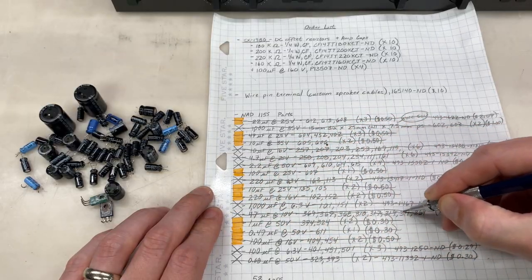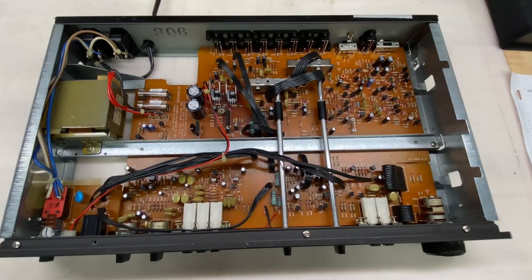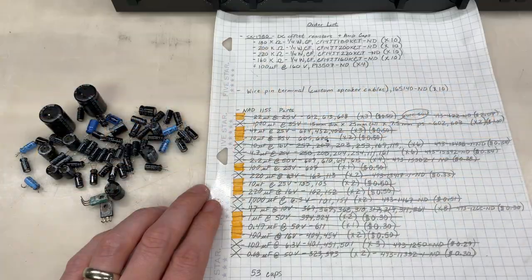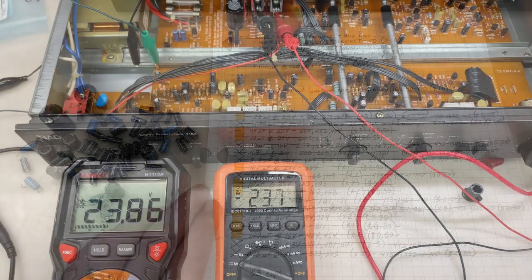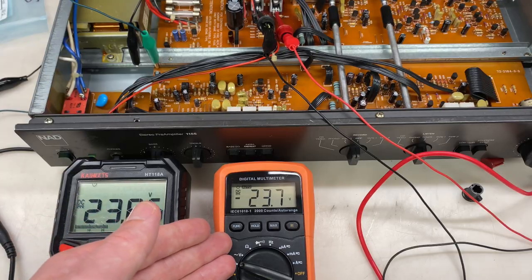And done. Recap is complete. I think it turned out really, really well. Let's power it on, make sure our voltages are still good, and see if we can pass the signal. The power supply appears to be functioning. We're at 23.9 volts on the positive rail and negative 23.7 on the negative rail.